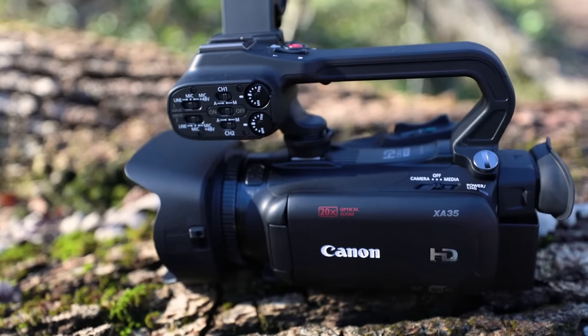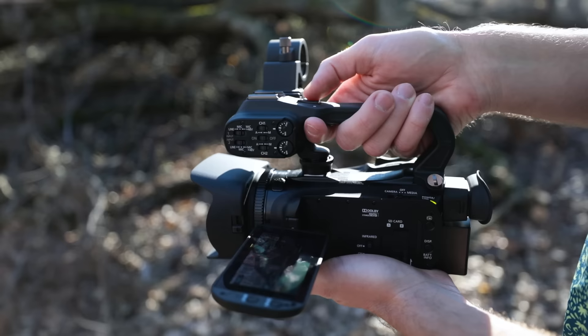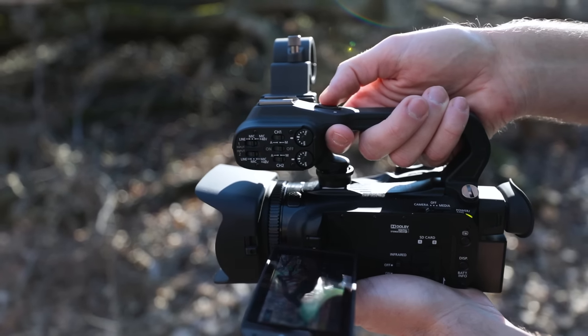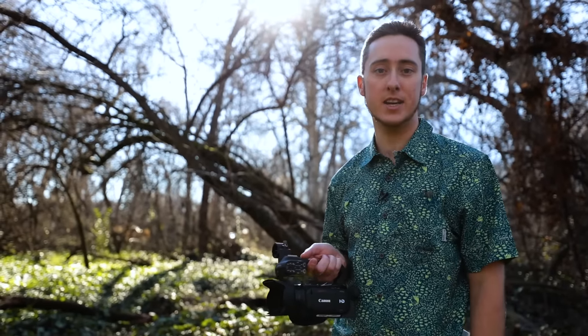The XA35 retains the same compact body design and all the key features as the XA25, but with a few significant improvements. There are a couple new look profiles, including WDR, which can be found on other Canon Cinema EOS cameras.